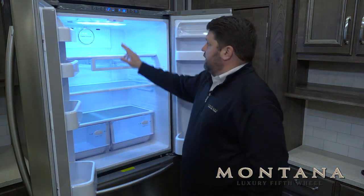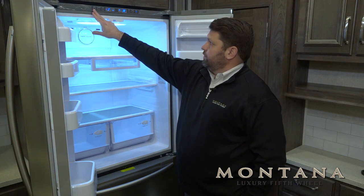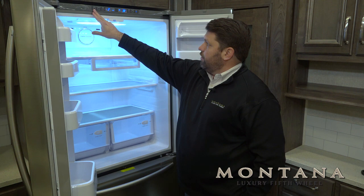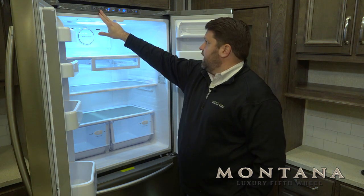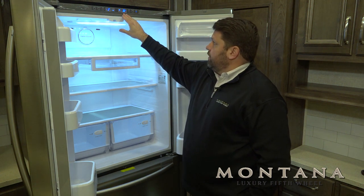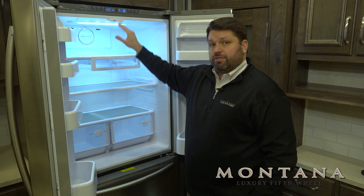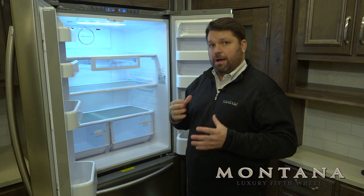One nice feature is that all the controls are right here inside the door, showing us the temperature, giving us the opportunity to turn the ice maker on and off, turn on the power freeze function if we're trying to get the freezer really cold really fast, and of course, has our temperature setting. Another benefit of the residential refrigerator is it gets cold very fast — you can typically get this down to 38 degrees in about 2 hours.